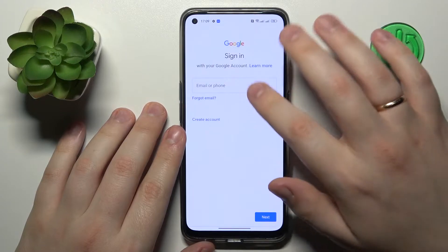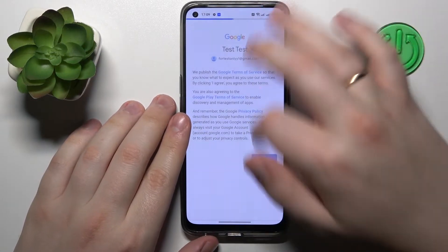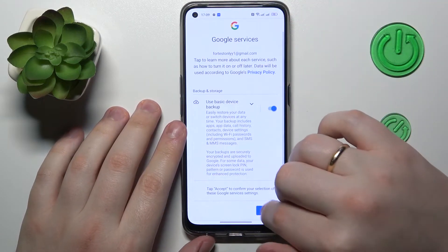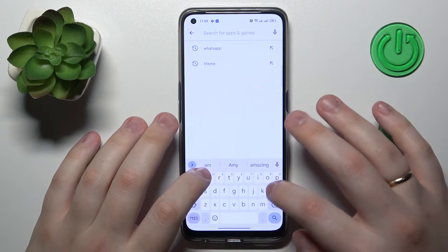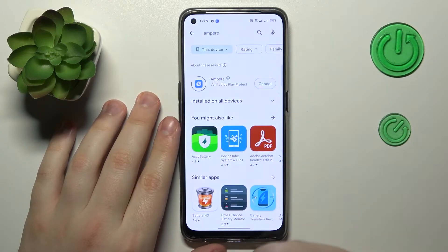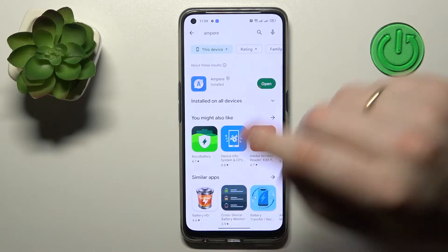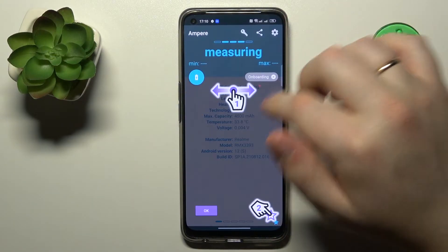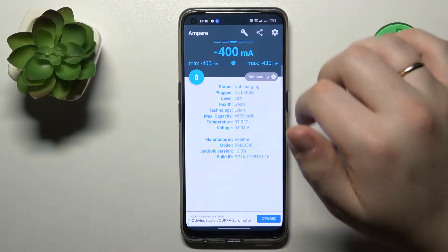First of all, let me sign into my Google account at the Play Store. The app's name is Ampere — here it is. After the app gets downloaded and installed, you can simply launch it, set your preferences, and under the maximum capacity you can see your battery health.